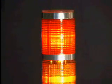Stack LED lamps are easy to install and are maintenance-free. They last for a decade and come with a 3-year lamp warranty. They emit a 360-degree diffused illumination.